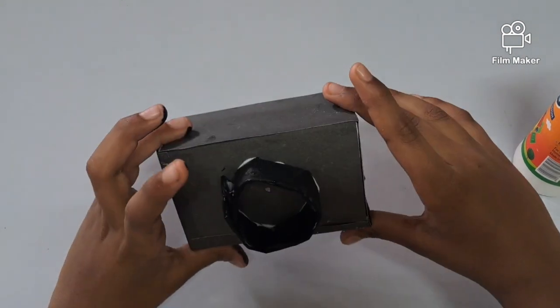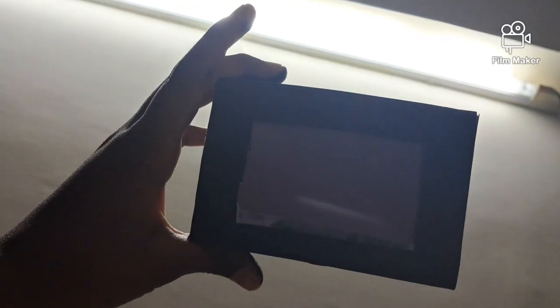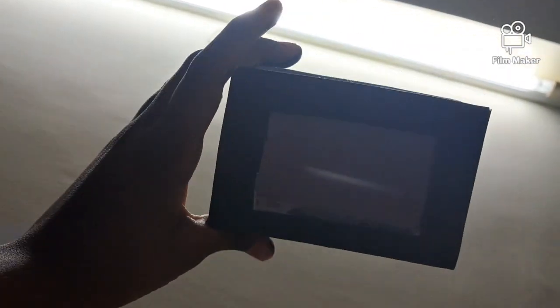Now our pinhole camera is ready. And we can see the upside down image of an object.